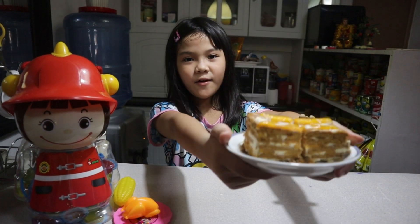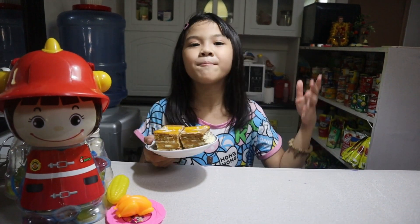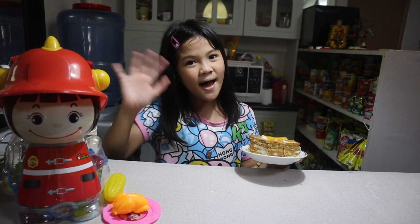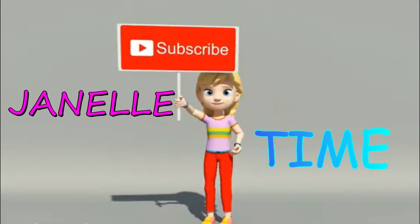So guys, this is the final product. This is how we make the mango graham cake. Hope you enjoyed this video. Don't forget to like, subscribe, and share. See you guys next time. Bye. Thank you.